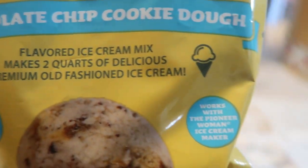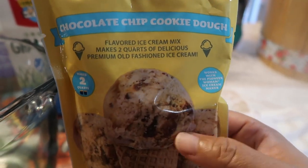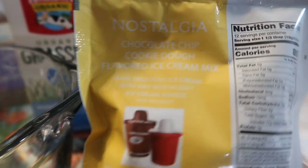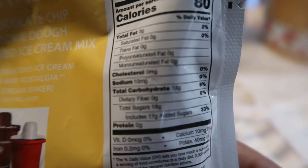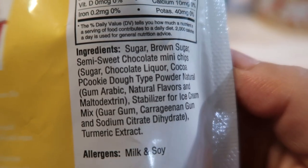As you can see, it says it works with the Pioneer Woman ice cream maker — clever of them to put that in there, because I have not seen any of her mixes. Anyway, the chocolate chip variety is what I was interested in. It makes two quarts, and this is the nutrition label on the back. I love that they use turmeric extract for the color — that's awesome.